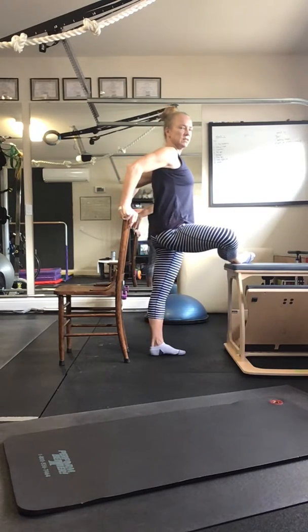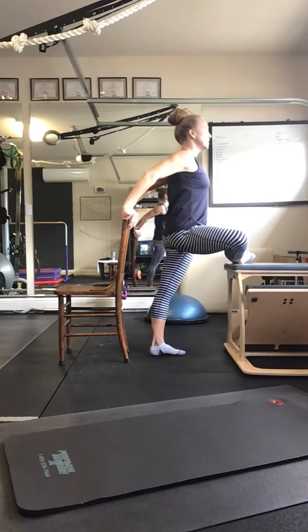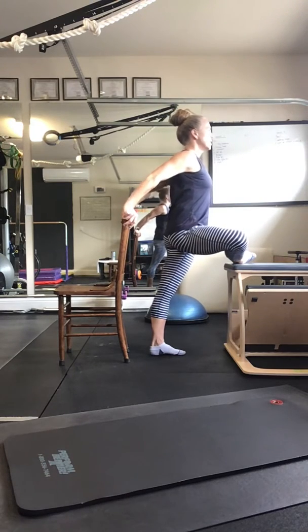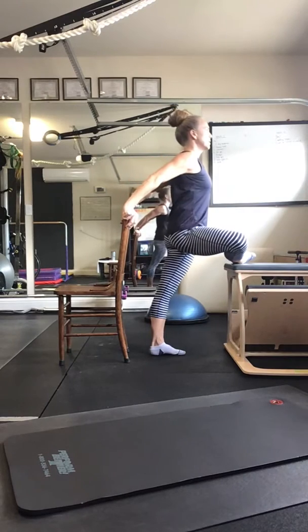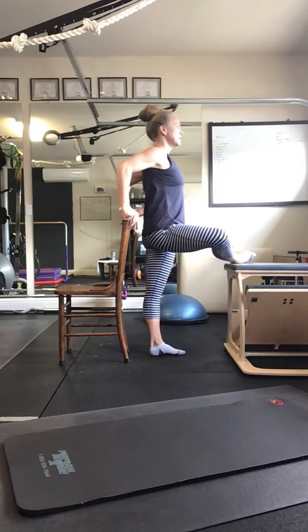Now stay tall on my left leg — I'm just going to lean my entire body straight and strong forward, and then lean back. Straight forward and back for three repetitions.